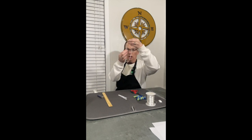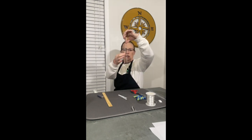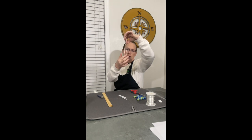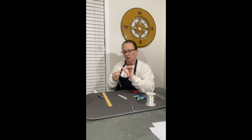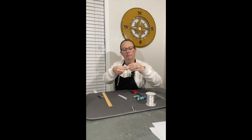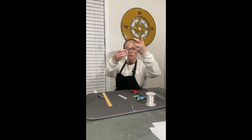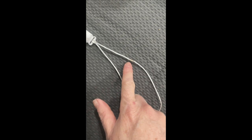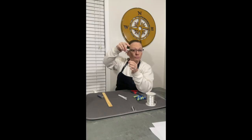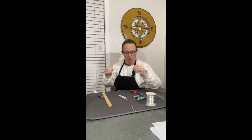Step one is done — I've cut my string and melted it together to make a round loop. When you do the next step, put where you melted it somewhere in the middle; we don't want it at the very end because you'll see it — we want it under the beads. I'm taking my piece here, feeding it through, and then looping it back. I put one end of the loop in and push the other end through it, so it feeds down and is now hooked onto my alligator clip — the one that clips on the baby's clothes.